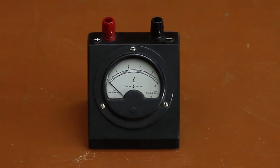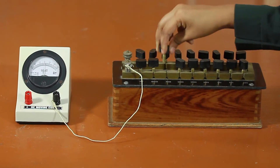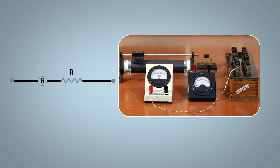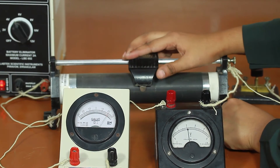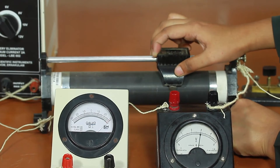Take V as 3 volts. Connect the high resistance box in series with the galvanometer, and take out the plugs of the calculated resistance R; tighten the rest of the plugs in the resistance box. The galvanometer can now be used as a voltmeter of range V volts. Calculate the least count of the converted voltmeter as the ratio of the desired range to the number of divisions on the galvanometer — here, least count = 0.1 volt per division. For verification, arrange the apparatus as in the circuit diagram.